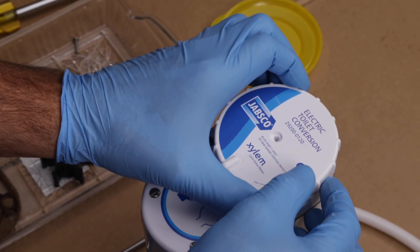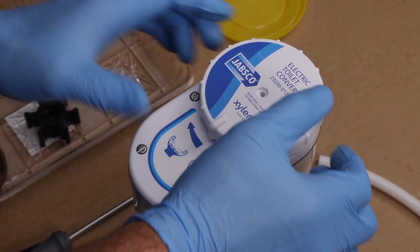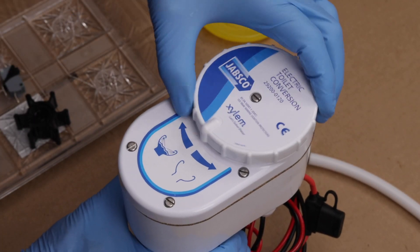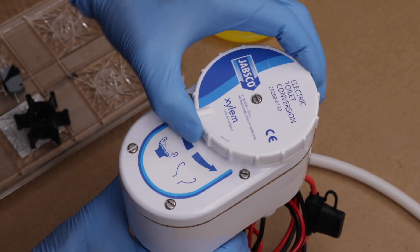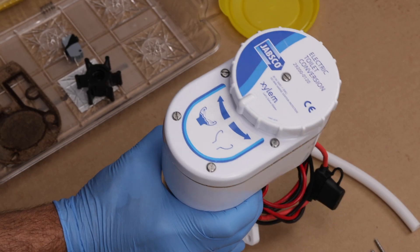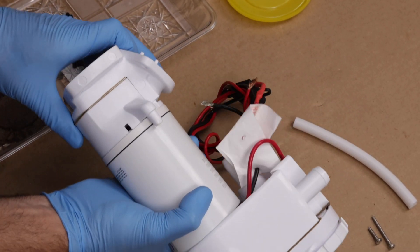Next, put the control knob back on, firmly attaching it using its screw. Turn the control knob both directions a few times, listening for the clicks that indicate the switch is operational. Finally, attach both ends of the new vent hose.